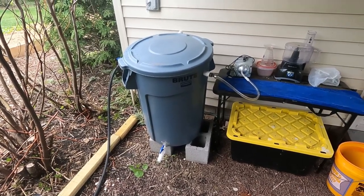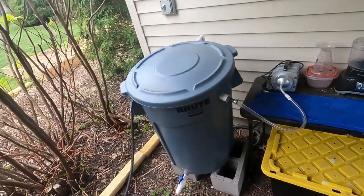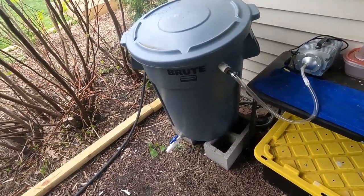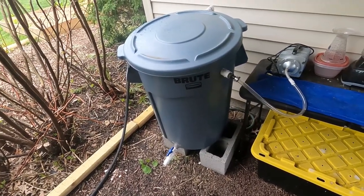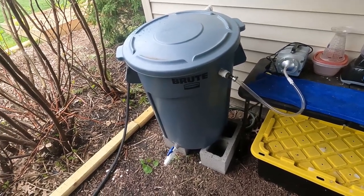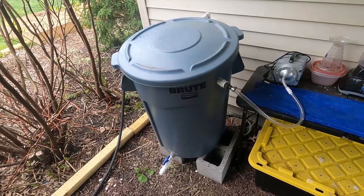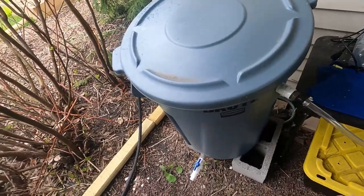Right here I have my compost tea brewer. I made this thing from scratch. I'll put a PDF down in the description of how I made this and put it together, so you can find that below. If you like this type of content and want to see more, do me a favor — hit the like button and subscribe. Those two things are very important to helping my content spread to other like-minded gardeners.